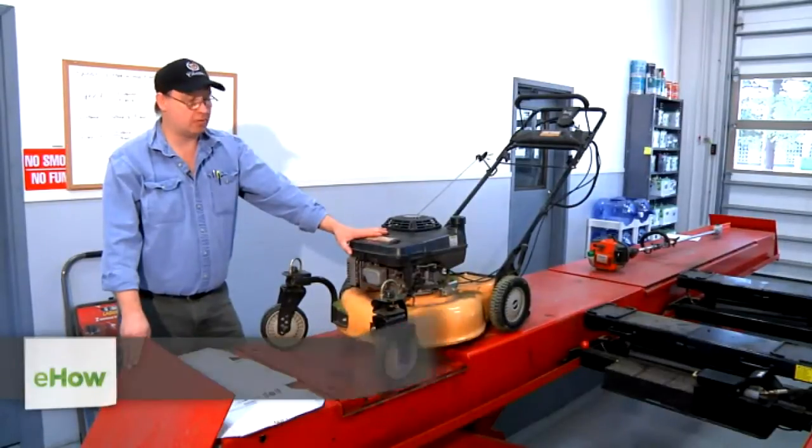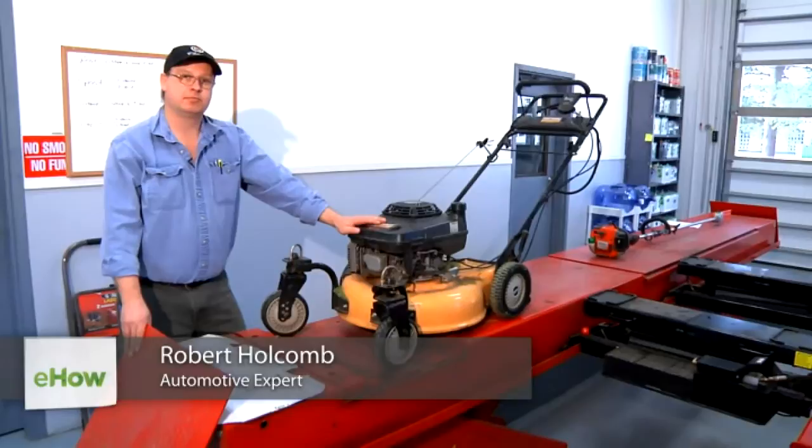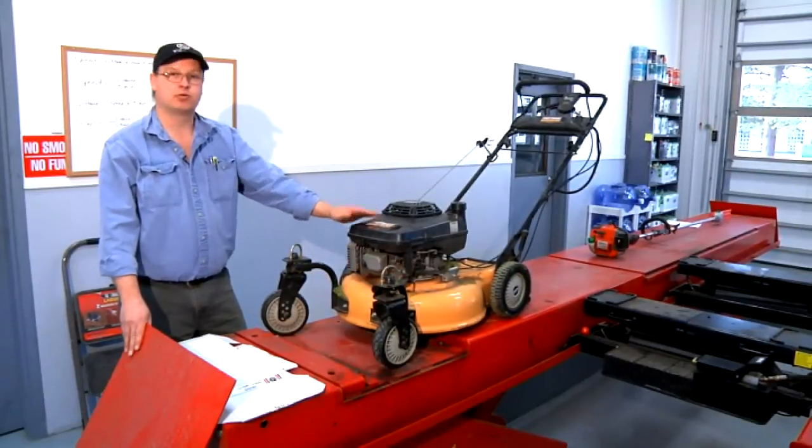Hi, I'm Bob Holcomb from Apex Automotive in Great Barrington, Massachusetts. Today we're going to talk about signs and symptoms of a clogged air filter on a small air-cooled engine.